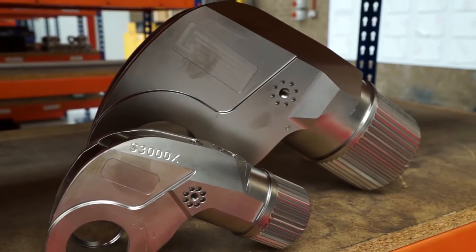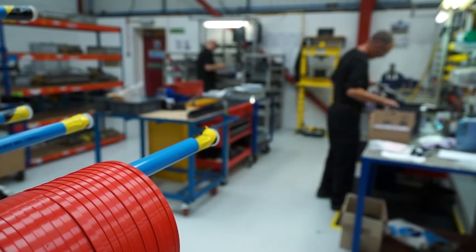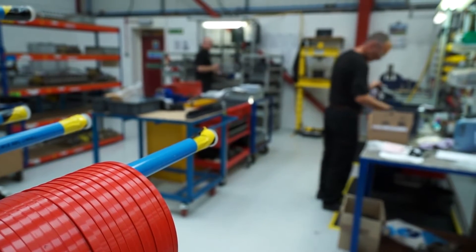Bill, Enerpac, a global manufacturer — what do you actually make here? Well, we make hydraulic torque wrenches and tensioners. We subcontract most of the work out, but we do the key high-integrity components in-house. We assemble, fit, pack and deliver to customers worldwide.